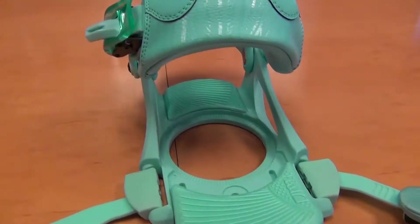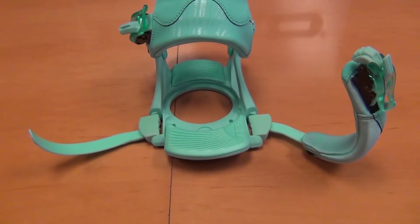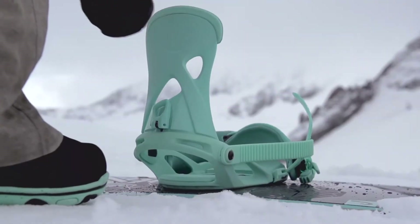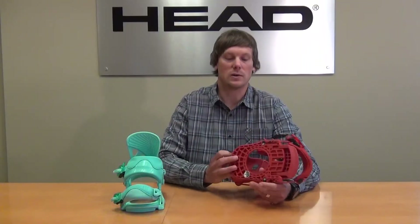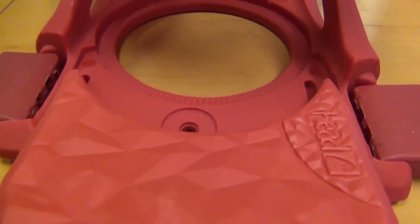One is the auto open hinge — it spreads open to get in and out of your binding easier, which is really cool. You can run the toe strap as a traditional toe strap or an over-the-cap toe strap. We also have our adjustable toe ramp, and an EVA base in the toe and in the heel for additional padding. Everything on this binding is tool free.